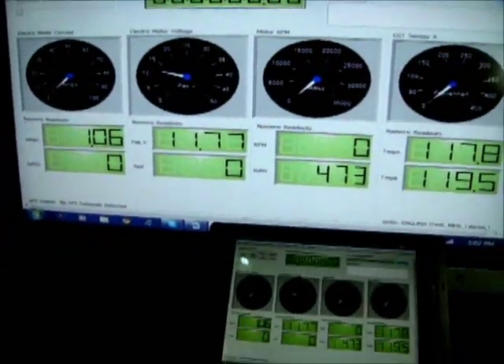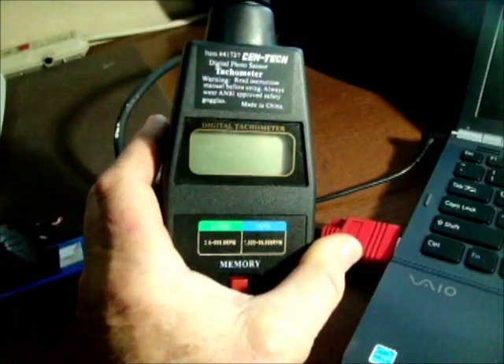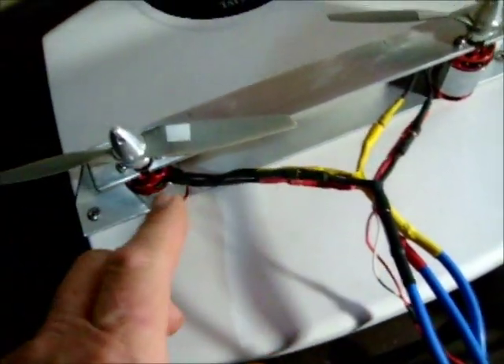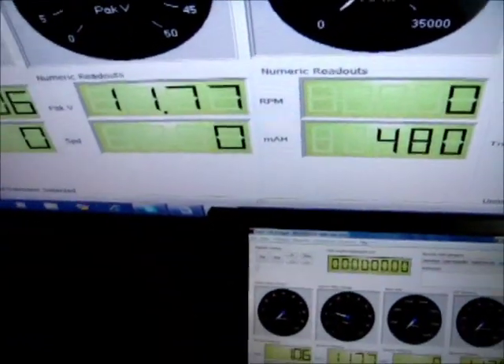I'm also going to compare the readings with a precision tachometer — this is a Gentek digital photo sensor tachometer. I've put some luminous marks on the motor as recommended, so when I run at a particular RPM I can hold the tach up and compare it directly to the Eagle Tree reading.